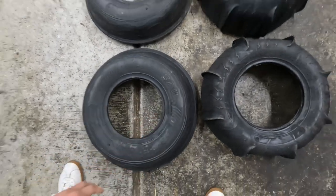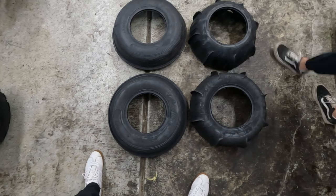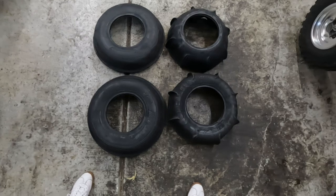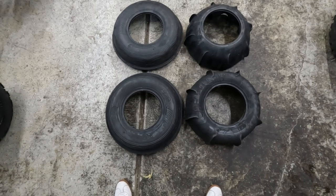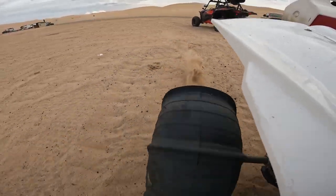We have our bead setter and we'll get them on. We'll see how they perform and if it's really worth the money or just what you get for what you pay for with these dune tires. We're going to get them mounted now and give you guys a review at the dunes. Here's some footage of the rear tires.